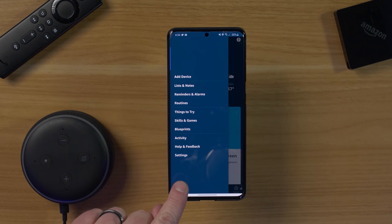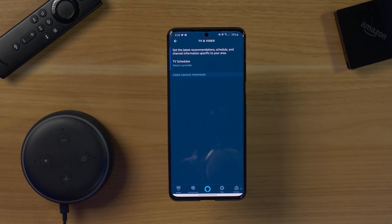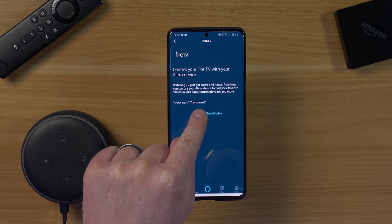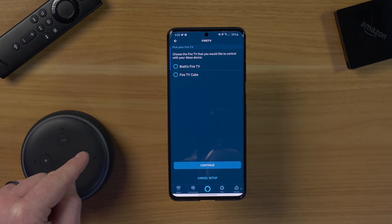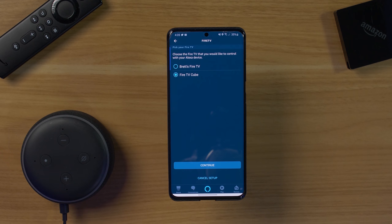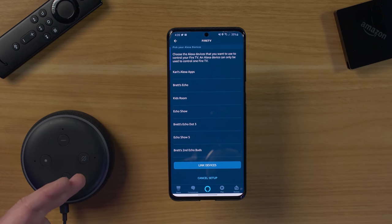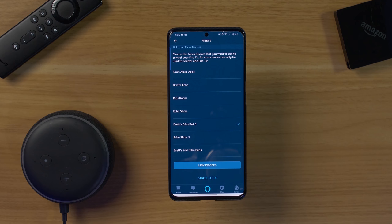So we're going to select the menu, then go to Settings, and scroll down until we see TV and Video. Then here we're going to see Fire TV — we're going to select that and link your device. So here I'm going to link my Echo Dot third generation to my Fire TV Cube. This allows you to easily control content on your TV from your Echo device. I'm going to select Continue, choose the device I want to connect to — here I have the Echo Dot 3 — and select Link Device.